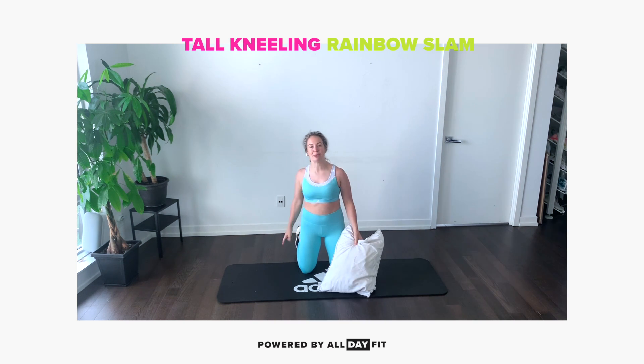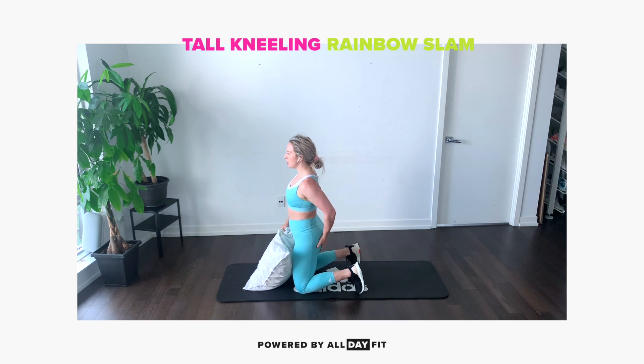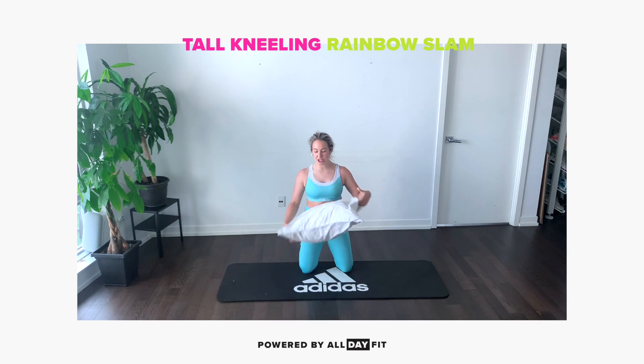So I'm in a toe leaning position, my toes are tucked under, looking like this. I'm going to show you the front view — toes are under, bum is squeezed, ribcage is down.